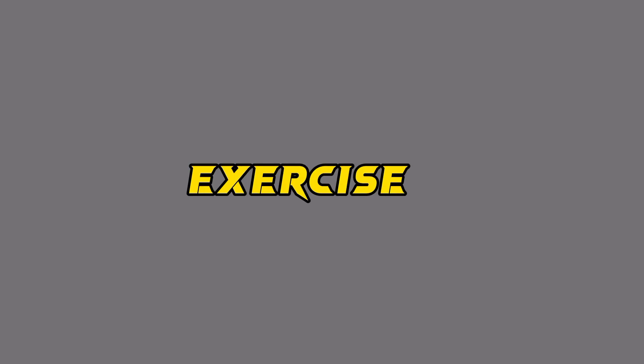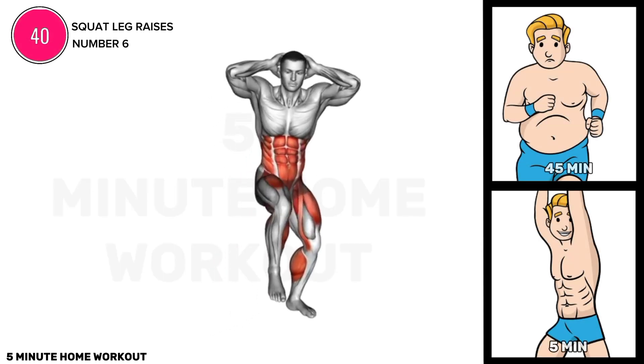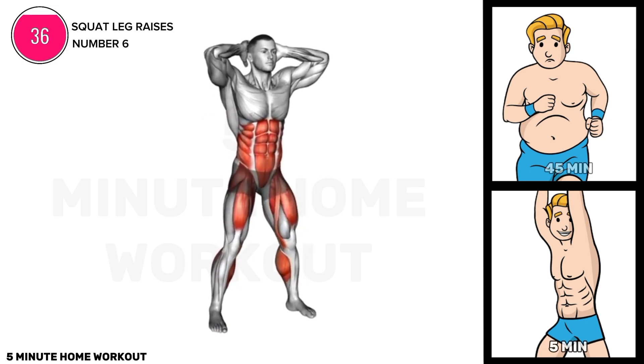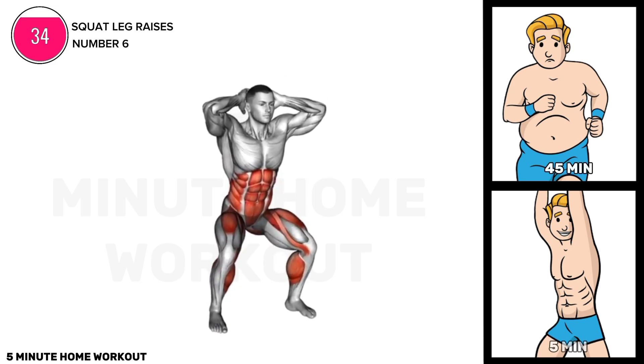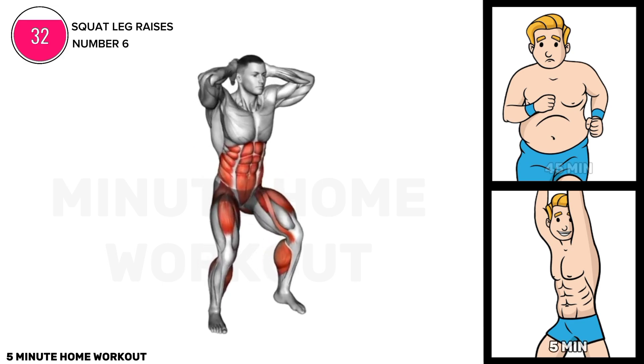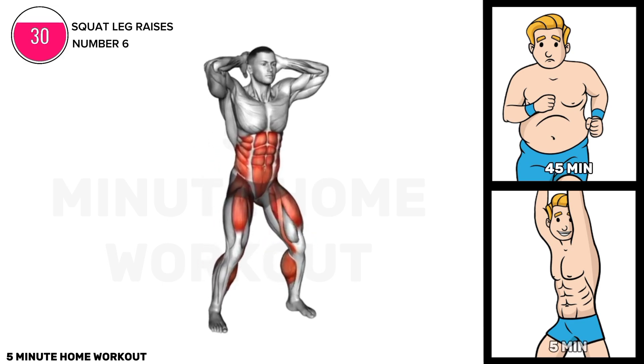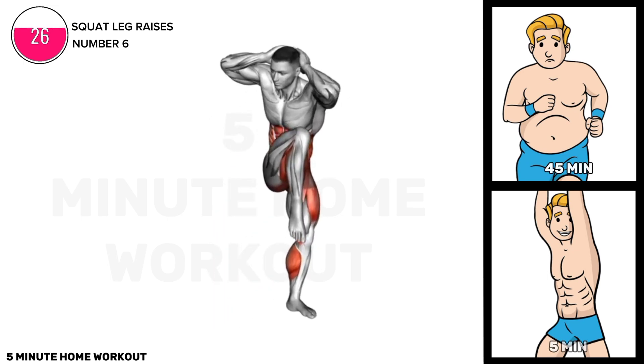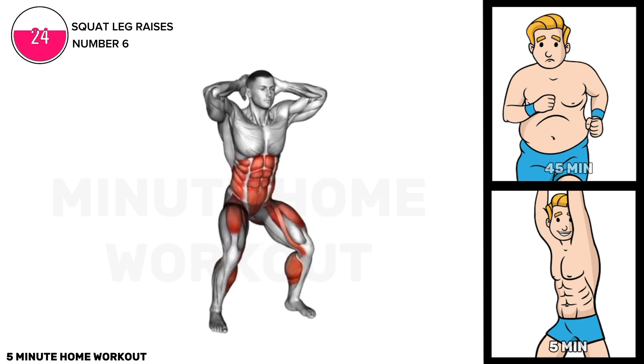Exercise six. Perform squat leg raises by standing with feet shoulder-width apart, squatting down, then lifting one leg to the side while keeping the other bent. Alternate legs for each squat. Engage core muscles and maintain proper form, aiming for three sets of 12 repetitions to strengthen the lower body and core.